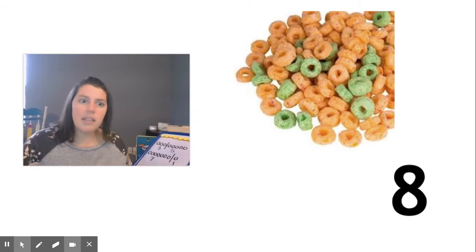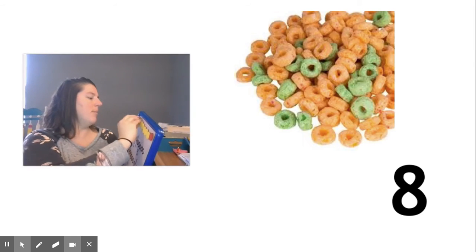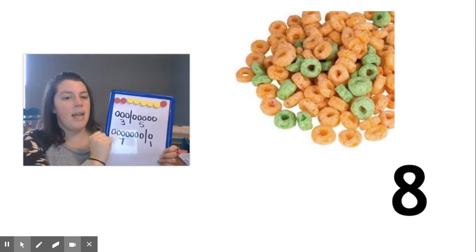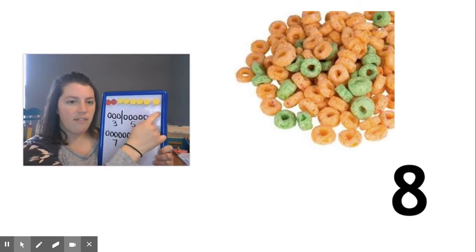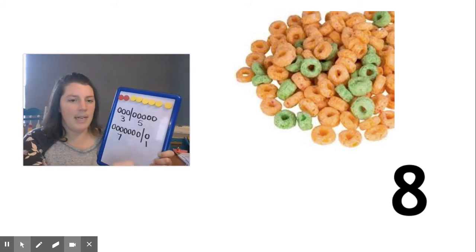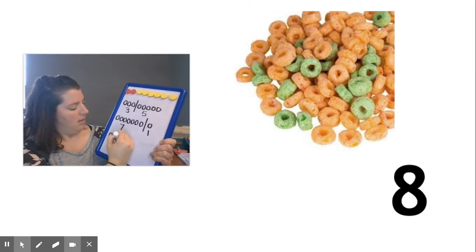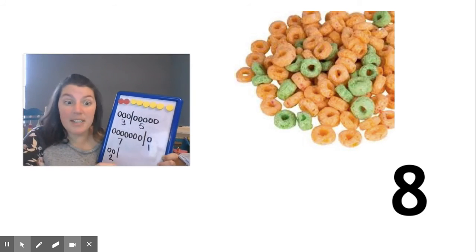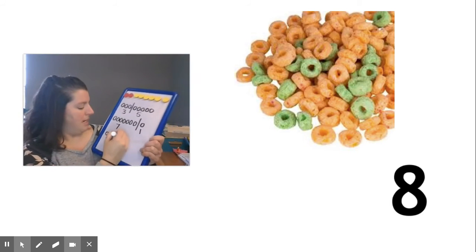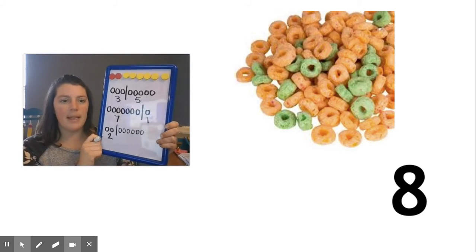Guess what? There were other ways. Some people said they had two orange and — wait a second, let me check that. One, two were orange. One, two, three, four, five, six were green. Oh my gosh, I almost made a mistake. One, two, three, four, five, six. Look at it. I found three ways.